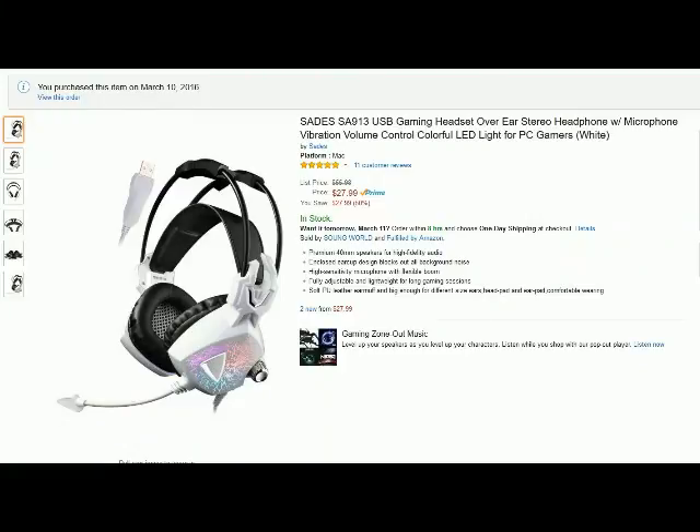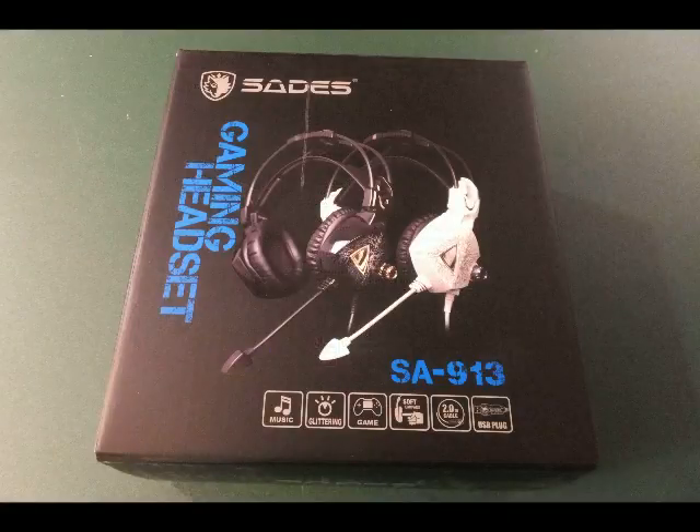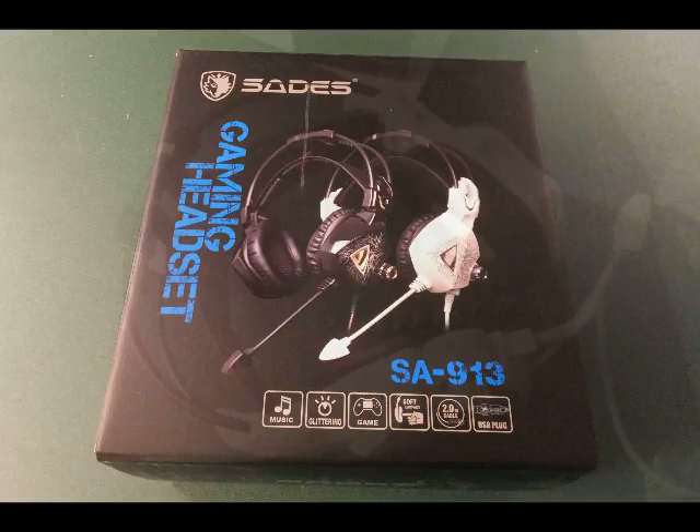Hello from Tom's Squirrel Whisperer. This is my review and video evaluation for the new SAIDES SA-913 gaming headset from Soundworld. Here is the box — this, of course, is the white version. It comes in white and black.